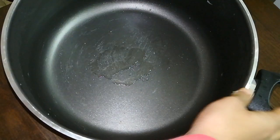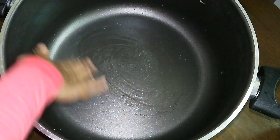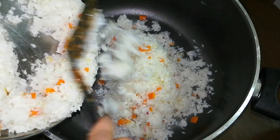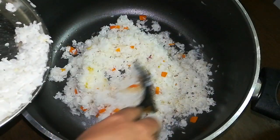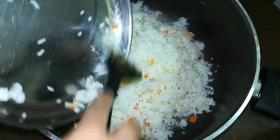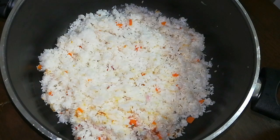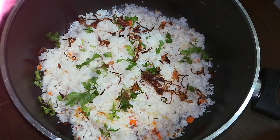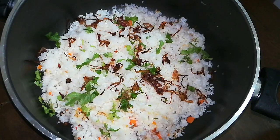In the process of cooking the fish, we will cut the rice and stir. You can see the fish's gravy when you cut the rice. Now let's spread the rice in the pan.